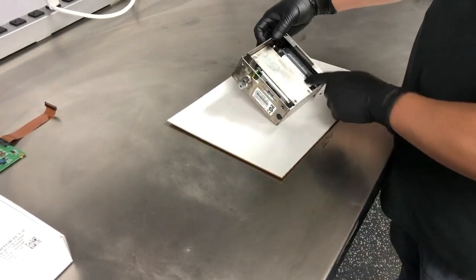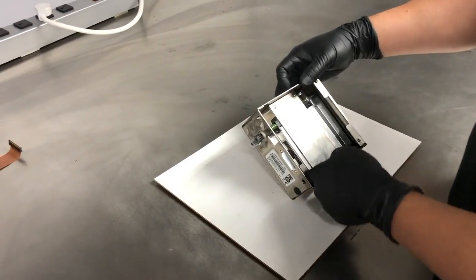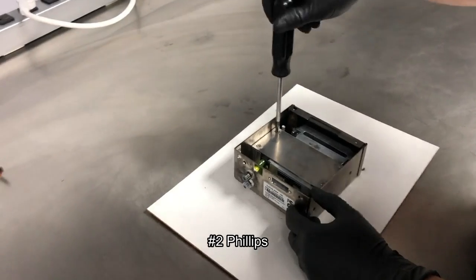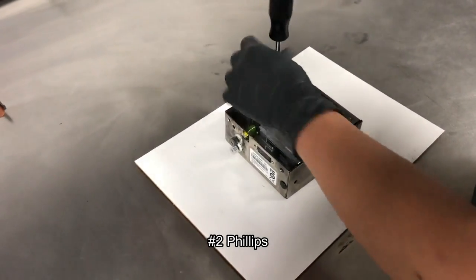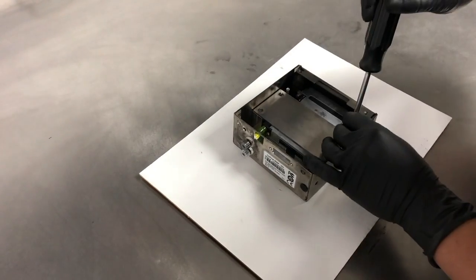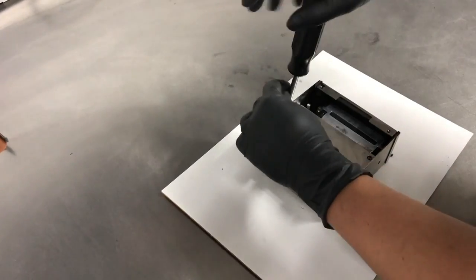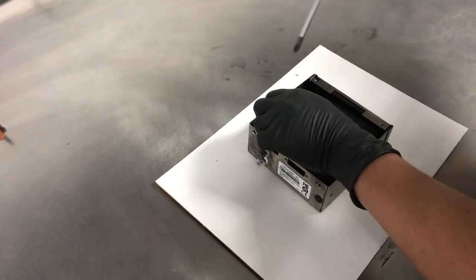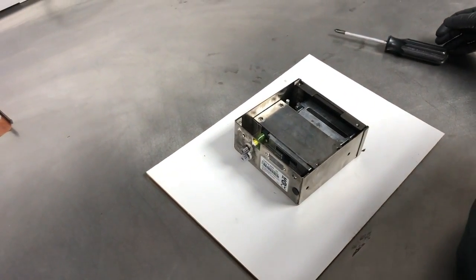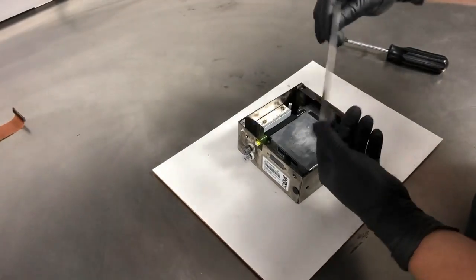The next step here is to remove the bracket that holds the heat sink in place. Again, we'll use our number two Phillips. The bracket should be able to come off just like that.